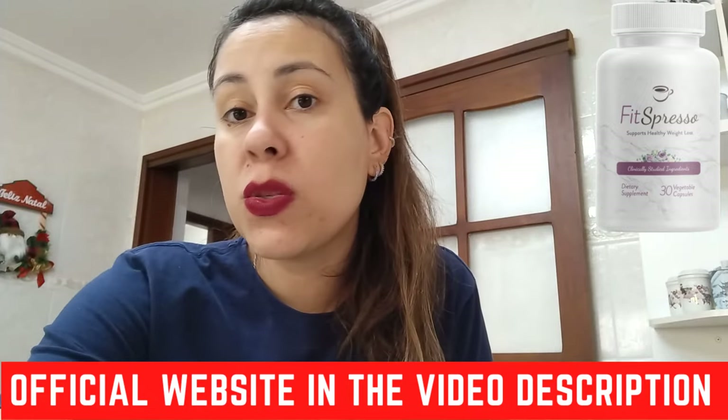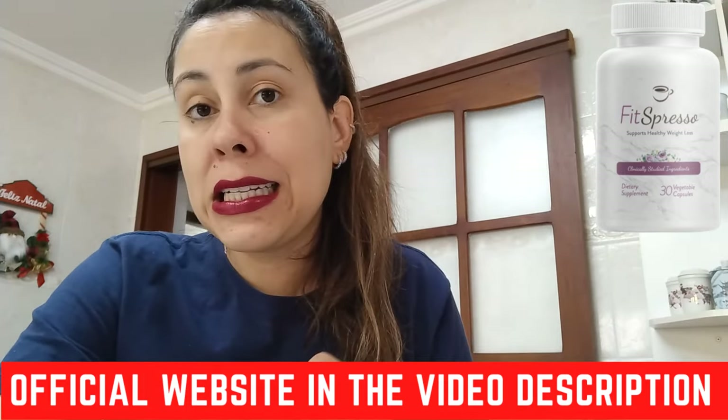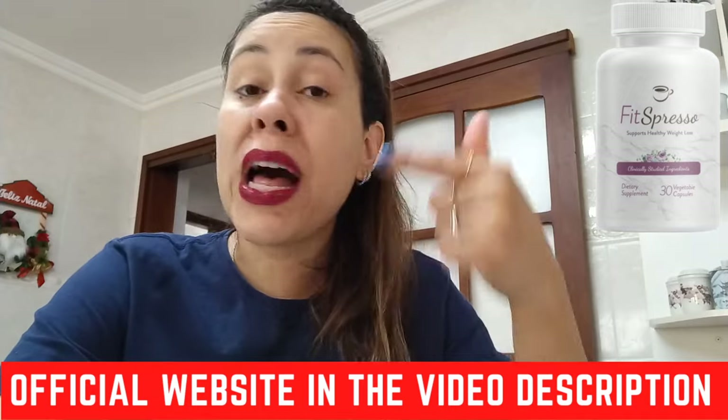Fitzpresso works by keeping that window open for much longer and speeding up your metabolism so you can burn fats much more quickly. Fitzpresso combines the power of super synergy and six clinically proven ingredients that, when combined with coffee, basically electrify your metabolism and allow for all-day fat burning. It's going to keep that fat burning window open much longer than just an hour or so, and your metabolism is actually working really fast.